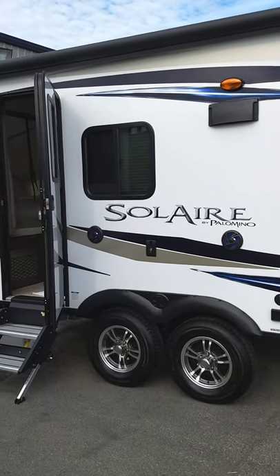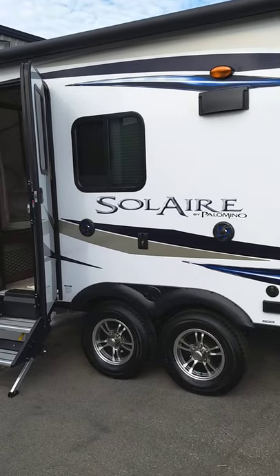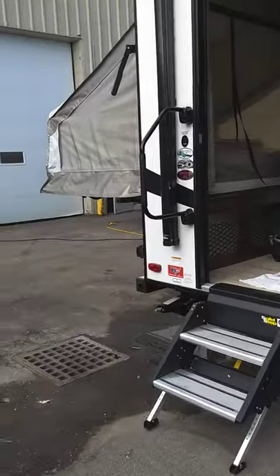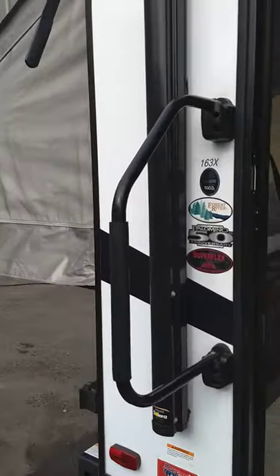This is Carl at National RV Detroit and I'm going to walk you through your 2018 Solaire by Palomino, model 163X.